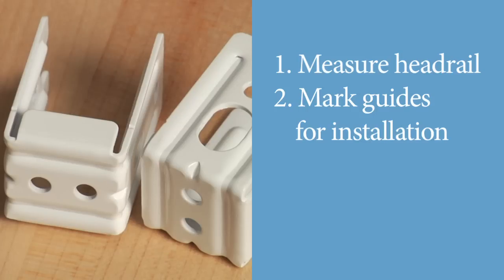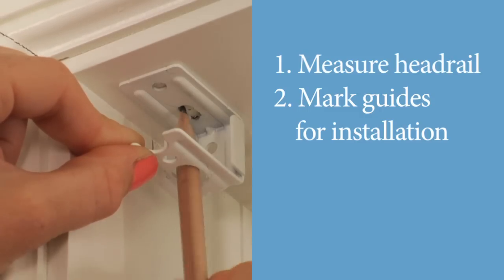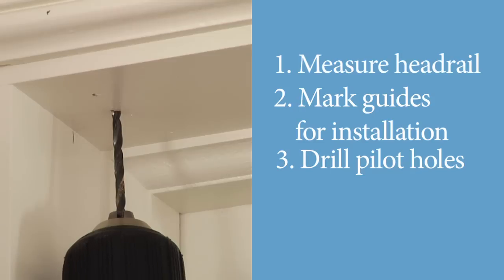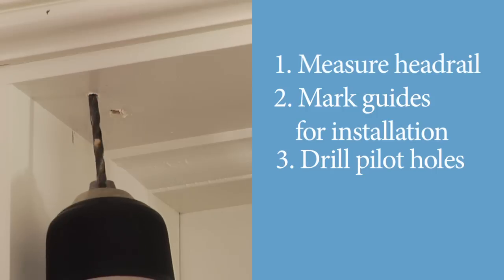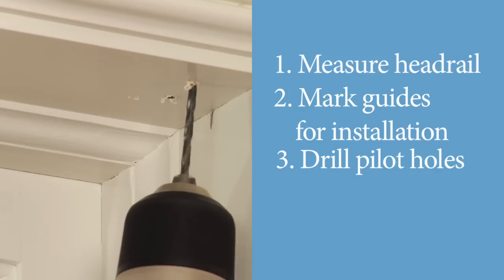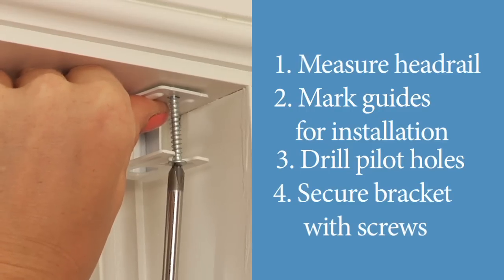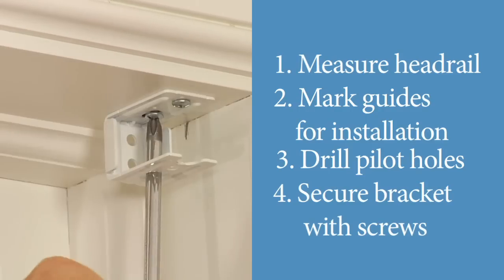Hold one of the C-shaped brackets against the top of the window frame. Hold the bracket straight and oriented, and then use a pencil to mark the frame through the two openings provided at the top of the bracket. To prevent any wood from splitting when screws are secured, we recommend that pilot holes be drilled at the marked locations for the brackets. Use a power drill and a 1/8-inch drill bit to drill a hole at each mark that is about 1 inch deep. Use a screwdriver and the two provided long screws to secure each bracket to the top of the window frame at the marked locations.